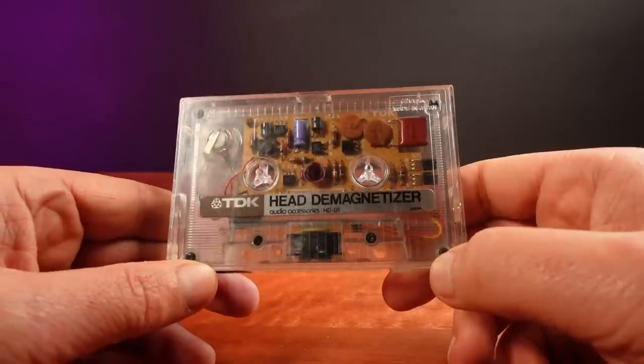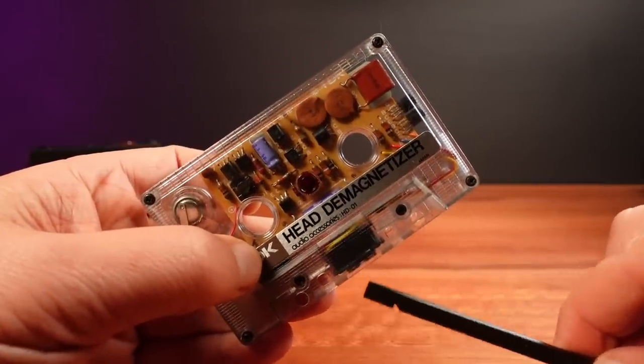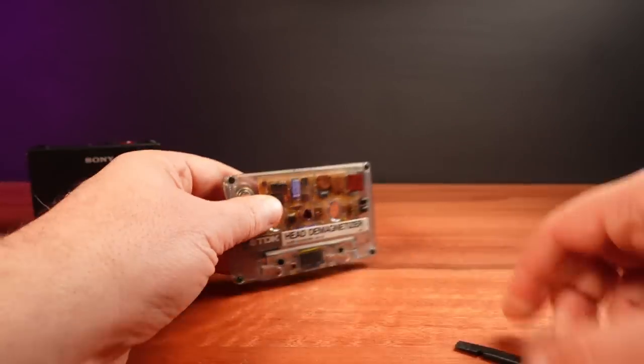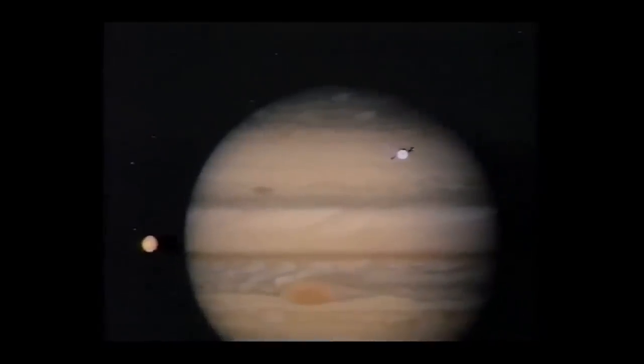The question remains: what are the benefits of spending the equivalent of $100 on one of these? When a tape head pushes into the bottom of the cassette, there's a switch inside that activates the unit and a red light comes on. It's amazing the battery still works in this after all these decades — there's not many things from the late 70s that are still working with their original batteries. In fact, the only other thing I can think of is the Voyager space probes.